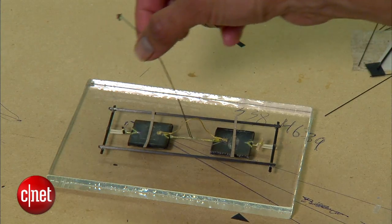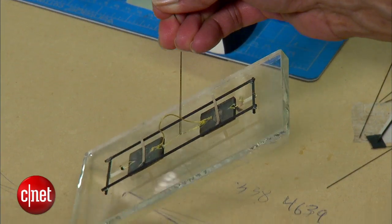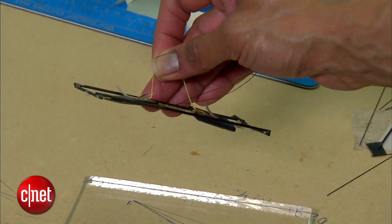This microscopic feature gives the adhesive its unique properties, but makes it challenging to produce in larger quantities. We make this adhesive, we make the mold by hand, we do micromachining, and then we cast the polymer into the mold, and we make little patches — 4 by 4 inches or 10 by 10 centimeters at a time. It's sort of a handcraft.